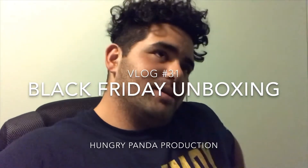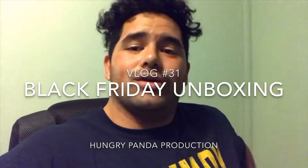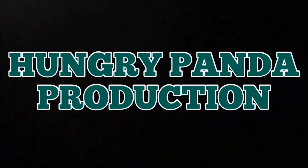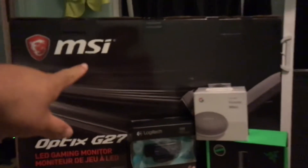What's up guys, it's Friday the 23rd — Black Friday. If you guys saw my last vlog, I got some things from OfficeMax and Walmart. Well, when I was opening up my monitor I thought, why don't I make an unboxing video? So yeah, I'm unboxing my new gaming monitor.